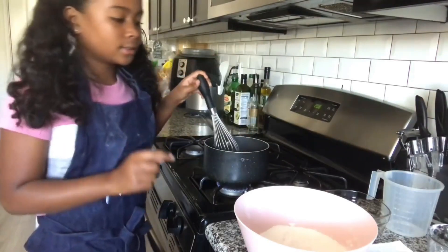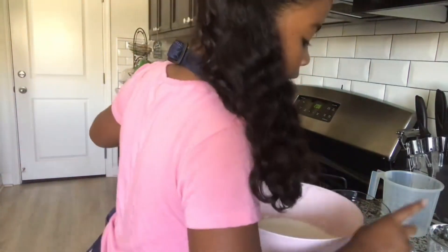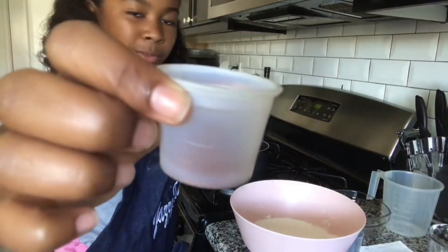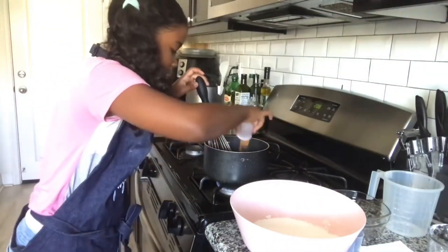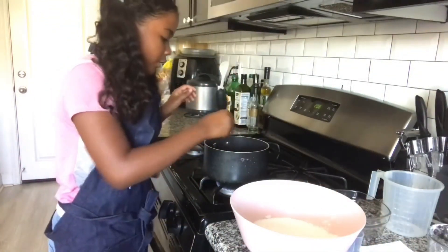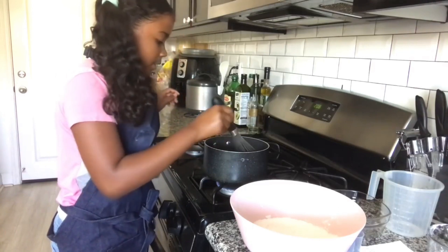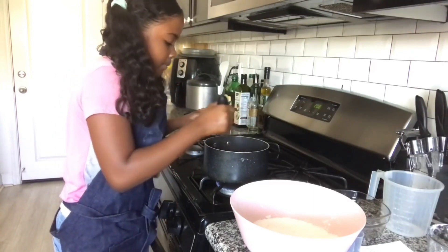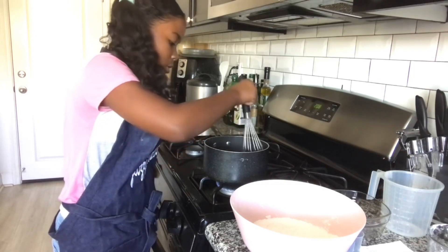While waiting for the milk to boil, now would be a good time to add in your cinnamon — this is one teaspoon of cinnamon. The cinnamon will sit on the top for a little while, so you're just going to want to keep mixing it until it's fully incorporated.